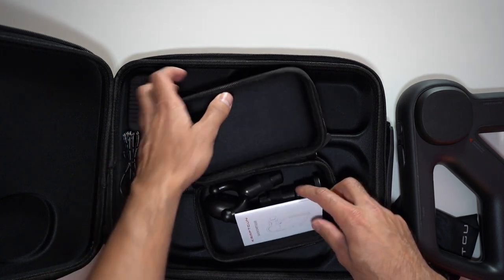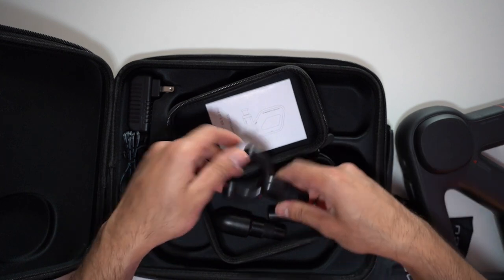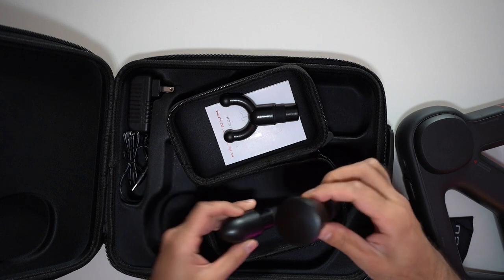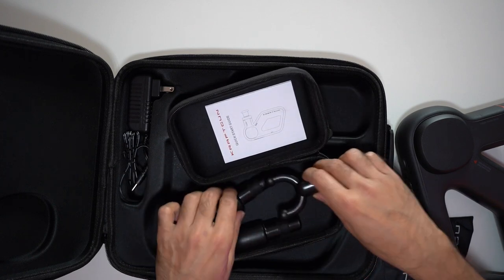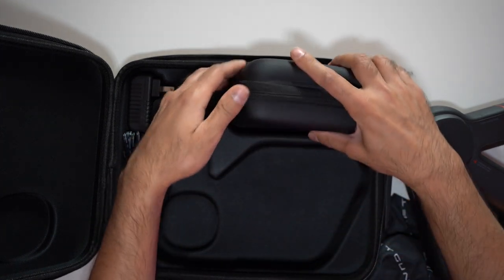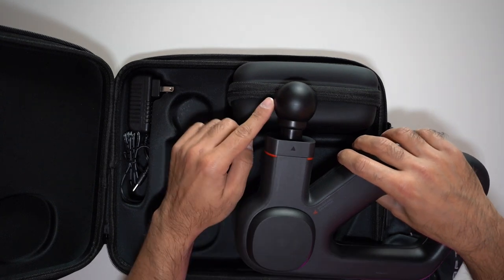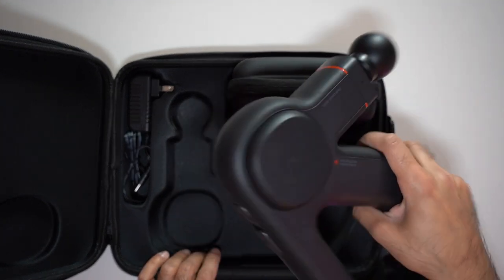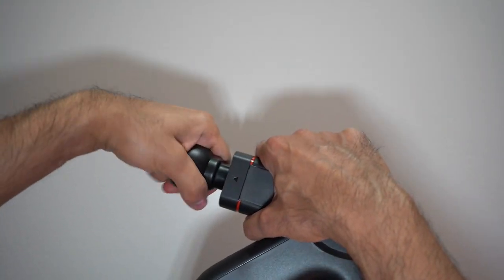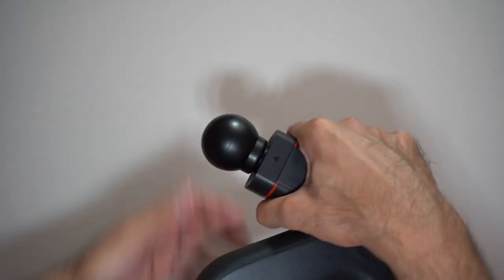Inside the carry case you have the heads. On the massage gun itself you have the ball head. Then you have the traditional fork head, the bullet head, and a flat head — all of the common heads that you want to use. I like to use the ball head; I think it does a great job. I usually go for the ball or the flat heads. To change the head, all you have to do is simply pull it out and replace it with your other head by pushing it back in and it clips into place.